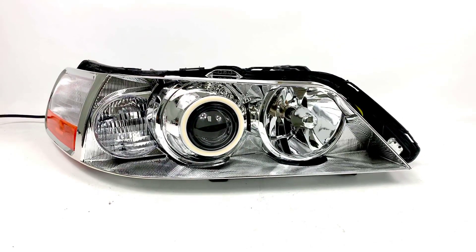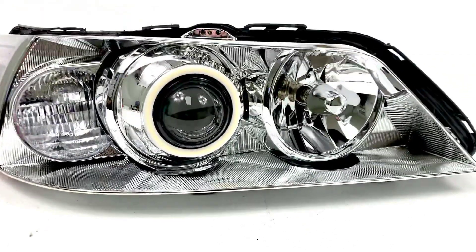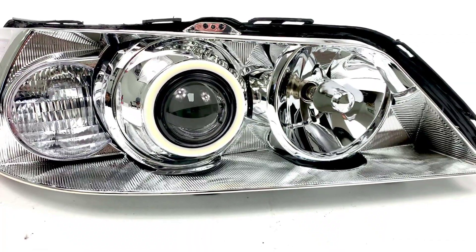We're going to be going over this Lincoln Town Car conversion. It comes with dual halogen reflectors for the low and high beam.